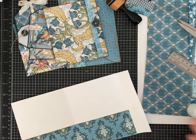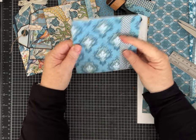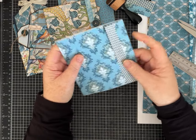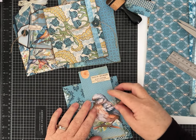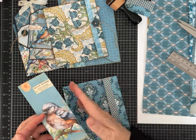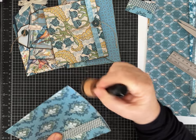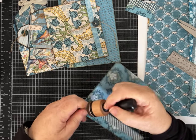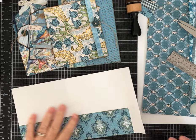There we go. I liked the button closure, but it's not necessary — you can just have it fold over and tuck inside. You could use a ribbon closure, a piece of Velcro, or even cut one of these down and attach it to make the flap even larger as part of the closure. Now that it's folded and the pocket is glued, you can always ink afterwards — it's just a little harder to ink that pocket if you don't do it ahead of time.